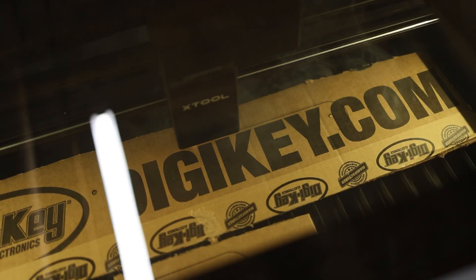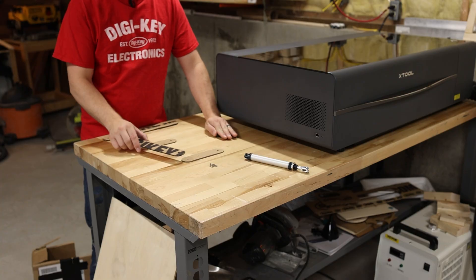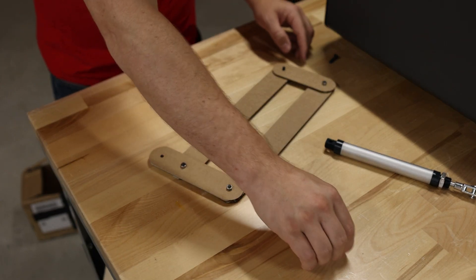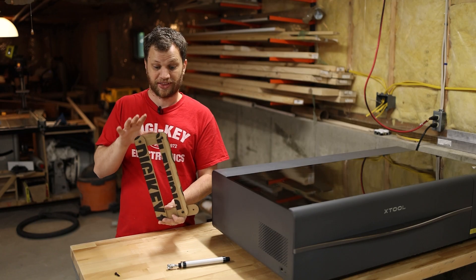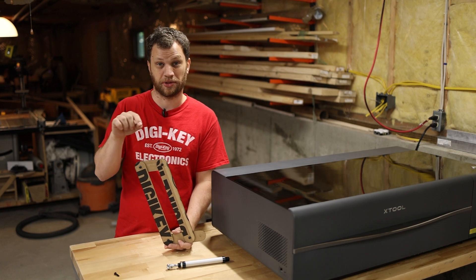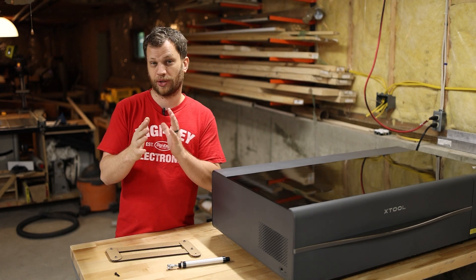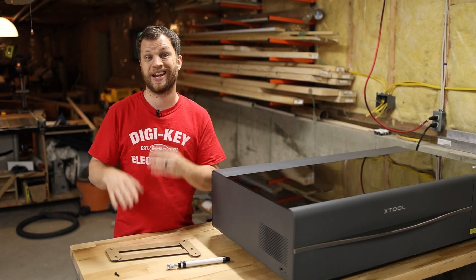X-Tool is running an annual promotion and you can get a huge discount on this machine. If you're in the market for a CO2 laser cutter, I would recommend checking out the X-Tool P2 because it has a whole list of features I don't see on any other machines in this price range. I'm really glad I made this prototype because I had to make a few adjustments — I didn't account for the brackets that hold the pieces together, so I need to make the linkages a little bit shorter. But I got all of that sorted out and now I can move on.